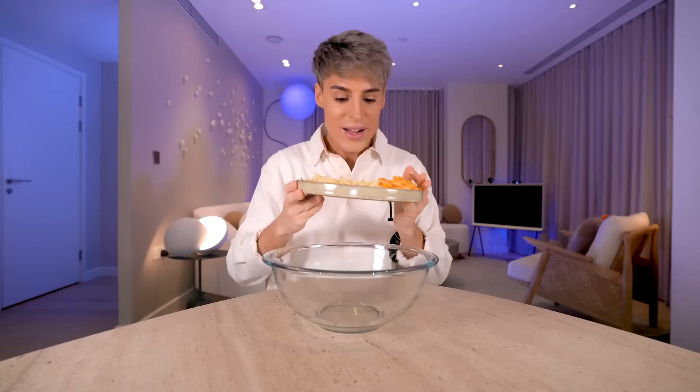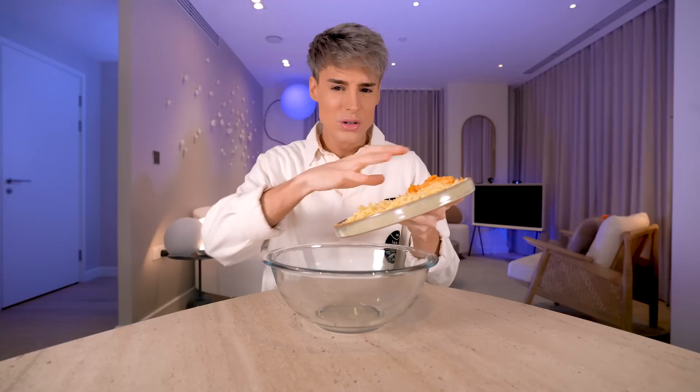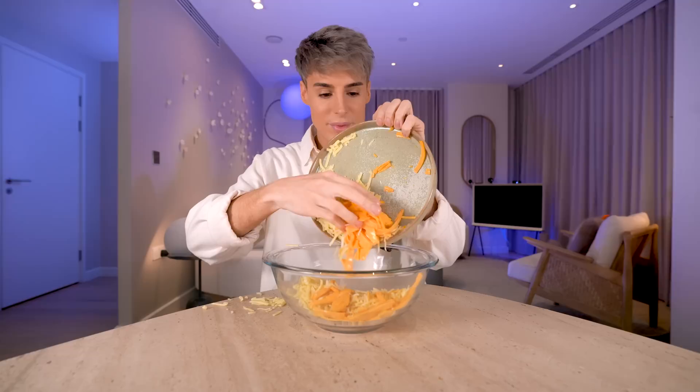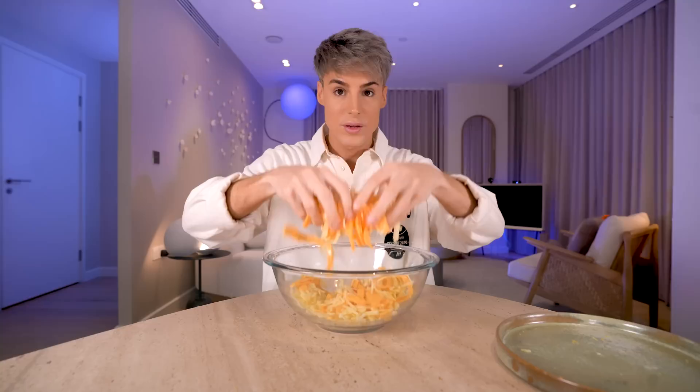The most important thing in the Cheesecake Factory mac and cheese is the combination of cheeses — this is what gives it the classic flavor you're expecting. We've got cheddar, American cheese, gouda, and Monterey Jack. The ingredients are always in the description down below. This is the exact combination that the Cheesecake Factory uses for their mac and cheese. You kind of want to mix this — I would eat this with a spoon. Next up, you want to cook and drain your noodles, using the elbow classic mac and cheese noodles.